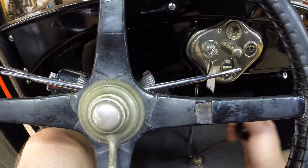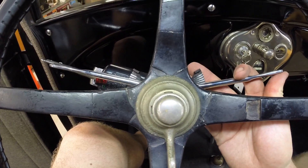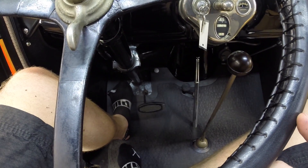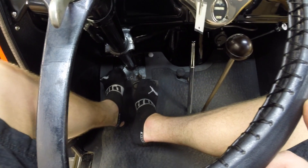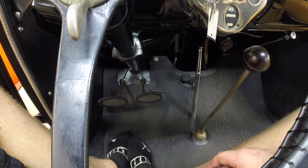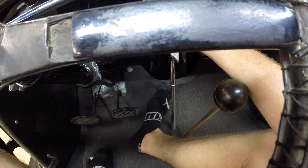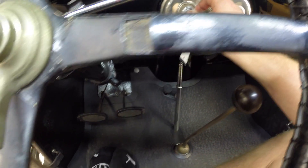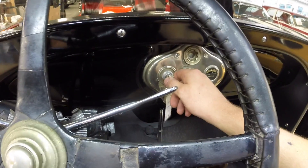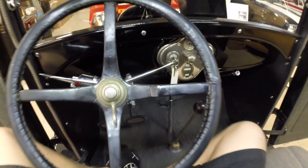So start leveling off for us. Set the accelerator back a little bit. Give it a little acceleration at the bottom here. Quite simple, actually. We'll just easily turn our key back to turn the engine off. It's just that simple.